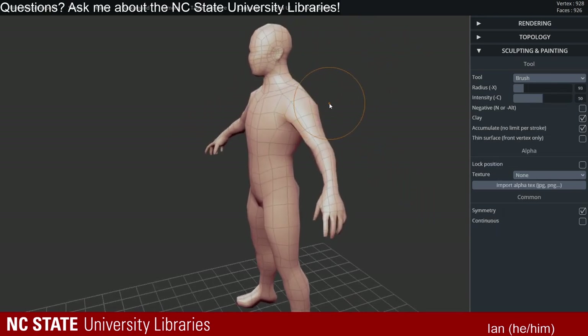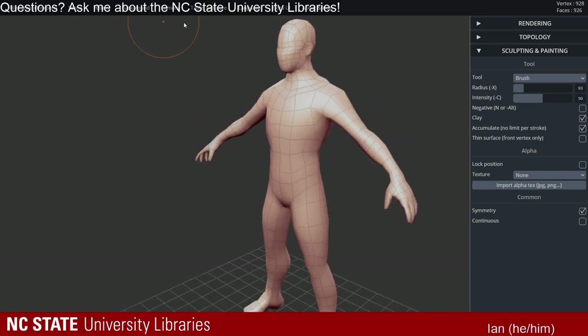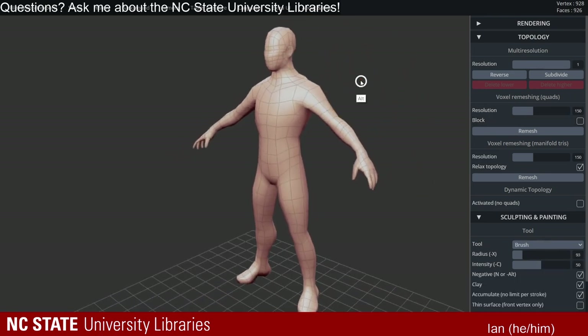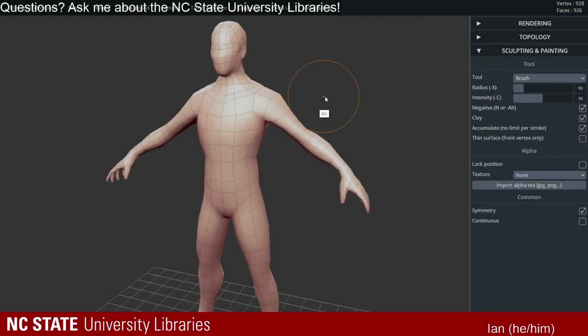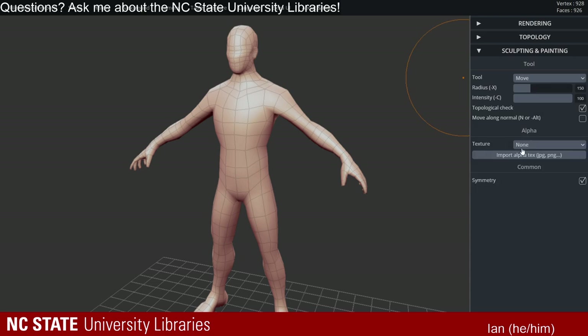Even if there isn't one, you can usually find a real world equivalent. You can even combine base meshes using the remesh feature inside SculptGL. So you could grab a snake base mesh and a gorilla base mesh and maybe a rat and create something like a dragon. You can start your process this way. I'd recommend grabbing one of these to start — you can start from just a sphere, but if you have an idea in mind this will give you such a leg up.